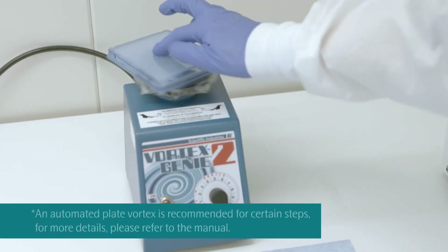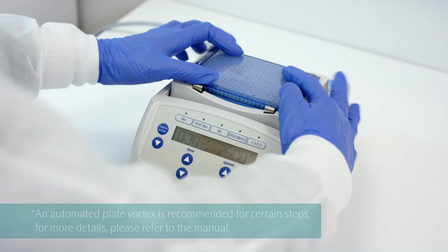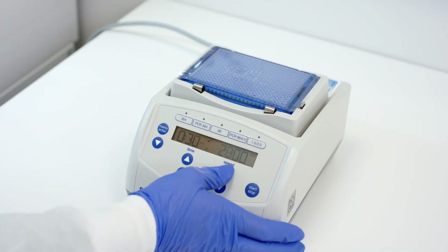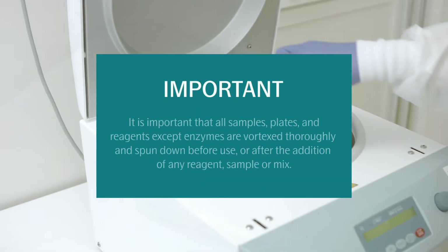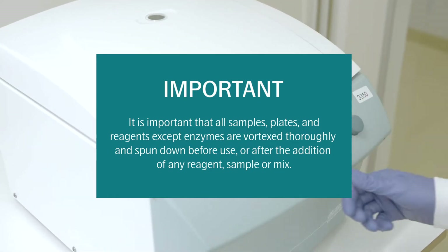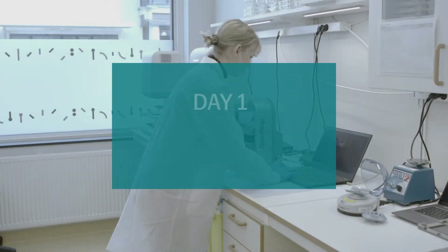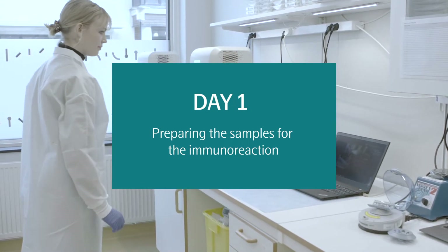It is important to master the plate vortexing technique shown here. For best results, the Eppendorf MixMate control plate vortex is recommended to vortex plates during pre-PCR steps. It is also important that all samples, plates, and reagents except for enzymes are vortexed thoroughly and spun down before use, or after the addition of any reagent, sample, or mix. We begin the Explore workflow by preparing the samples for the immunoreaction and then incubating them overnight.